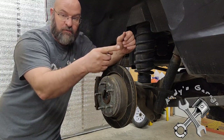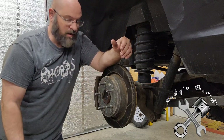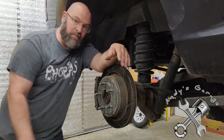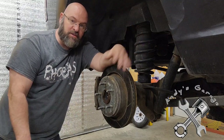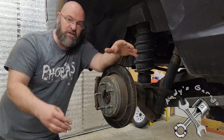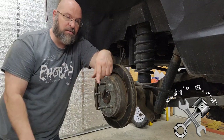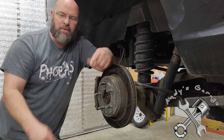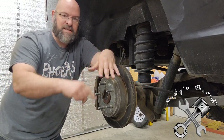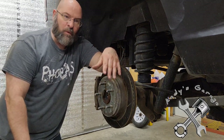These are the Power Stop Z36 package. You can buy them just for the front, just for the rear, or together. I made the mistake of buying them separately — I should have just bought the kit because you can buy both front and rear for about $500 if you go to Power Stop's website, type in your vehicle information, and it gives you the part number. Underneath there's a list of suppliers: AutoZone, JEGS, Rock Auto, Amazon, and others.